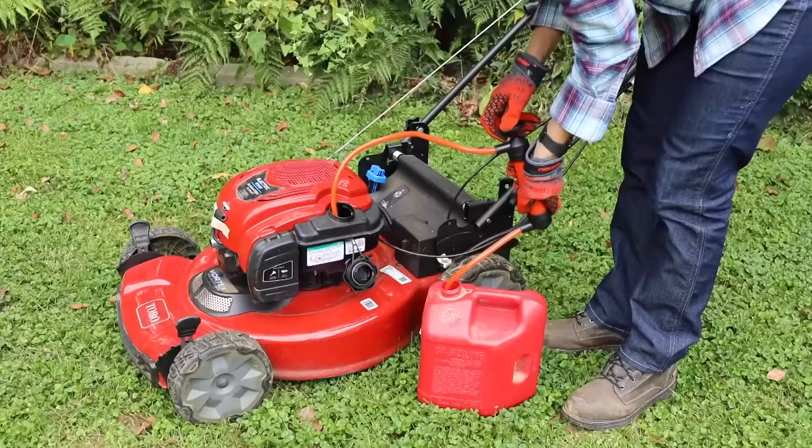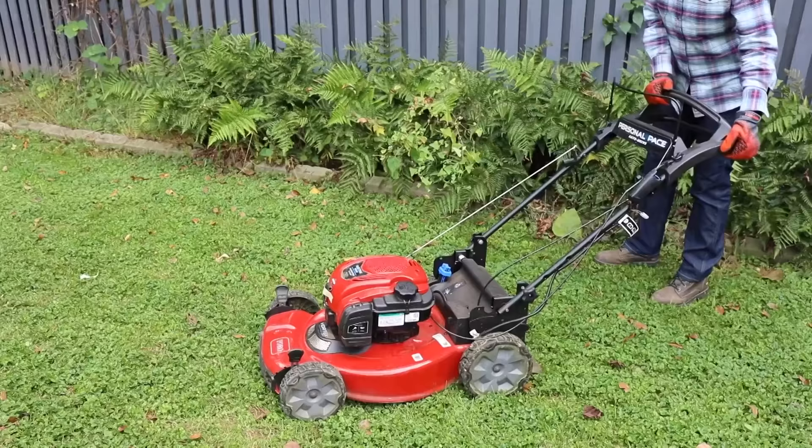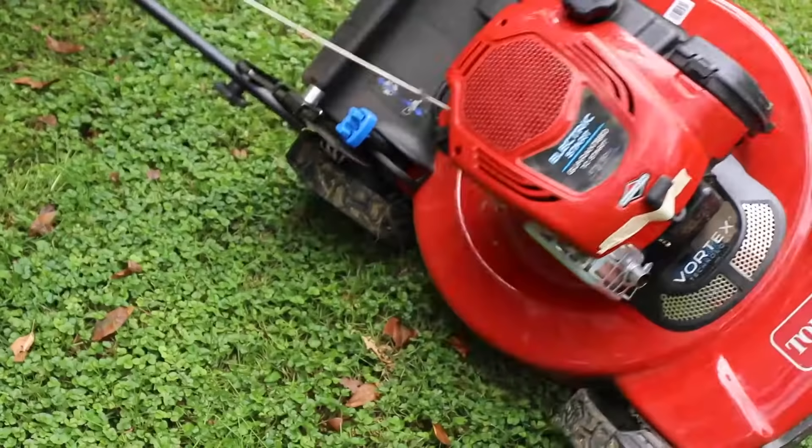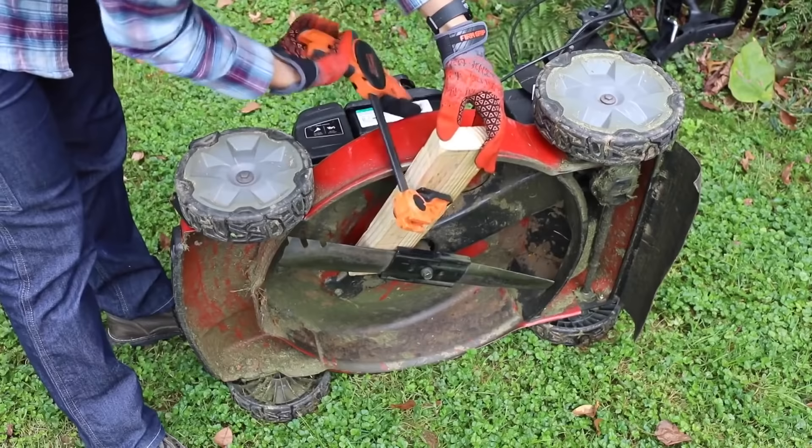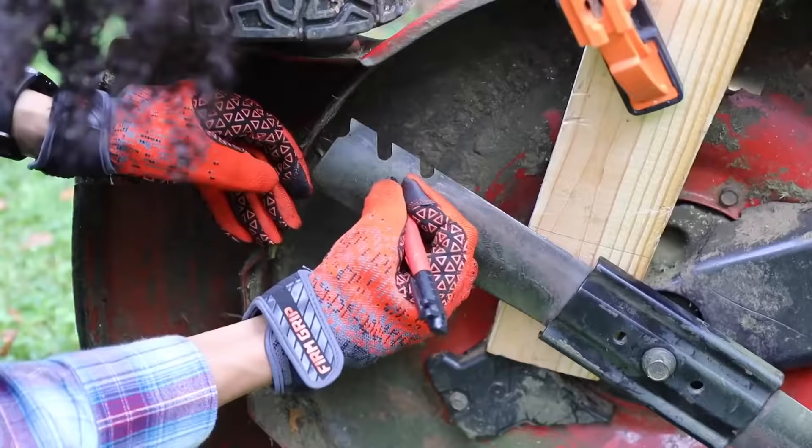Next, using a siphon and an empty gasoline container, drain the gas tank from the gas-powered lawnmower to avoid fuel spills. Be careful when turning the mower onto its side — make sure that the air filter and the carburetor are facing up. Before loosening the nuts, wedge a 2x4 piece of wood between the blade and the lawnmower to keep the blade still, and use a clamp to hold this in place to protect your hands.